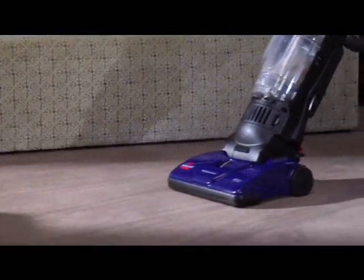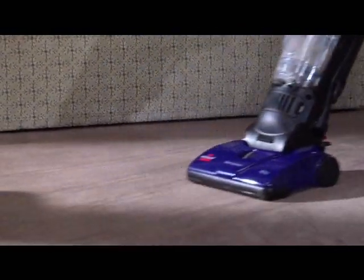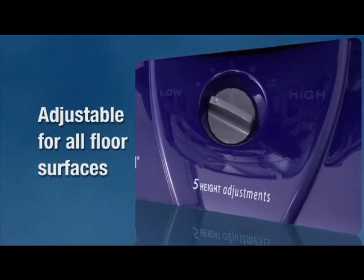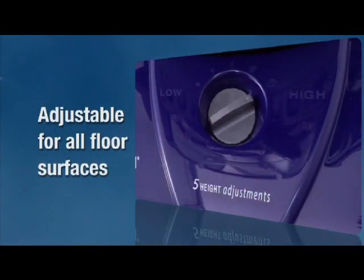The container has an airtight seal, providing continuous airflow and suction power. The PowerForce Bagless comes with five height adjustments for all surface types, from bare floor to thick pile carpet.